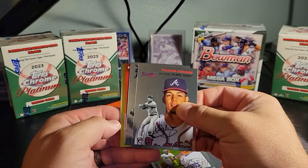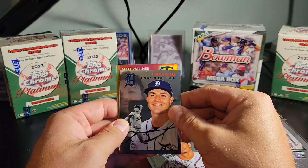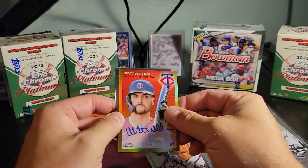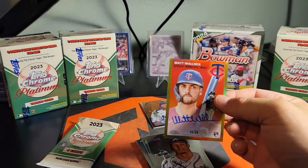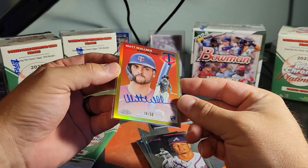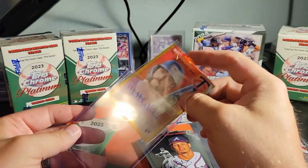That's gold! What the heck, man — did we just get a hot box or what? Tariq Skubal has been fantastic. Matt Wollner — oh, that's an on-card auto numbered to 50! Hell yeah! I pulled his auto out of something before. Gold to 50, Matt Wollner — we will take that. There are two blues in that one we're sweating in the back.